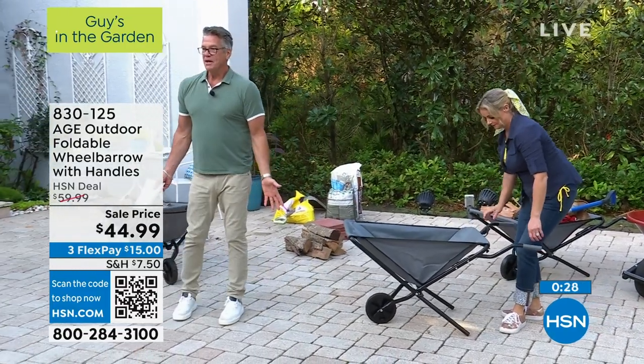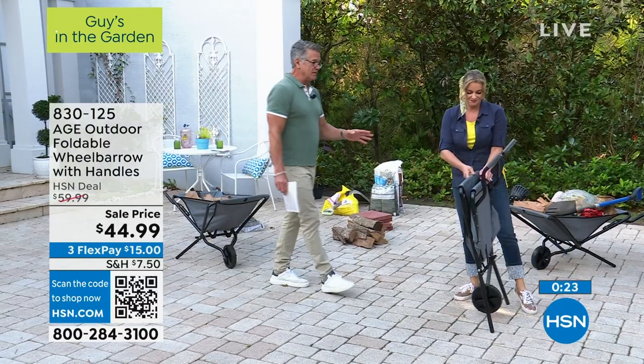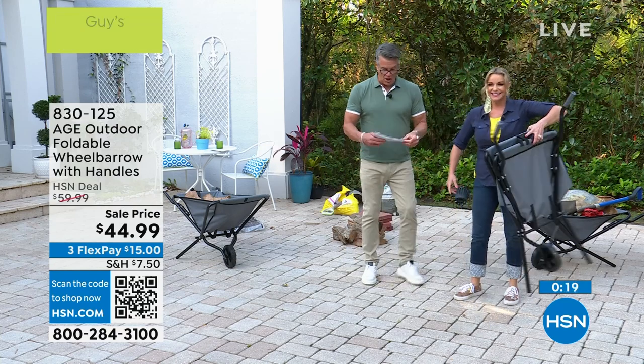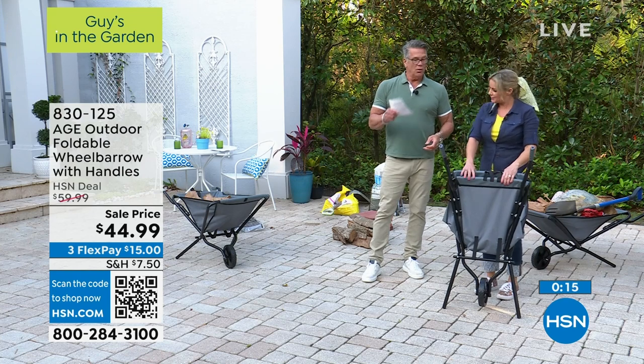Get yourself one of these. $15 off — that's like a FlexPay. Item number 830-125 if you want to pick it up. We're almost out of time, so grab it. You'll be thanking us down the road when you use it.